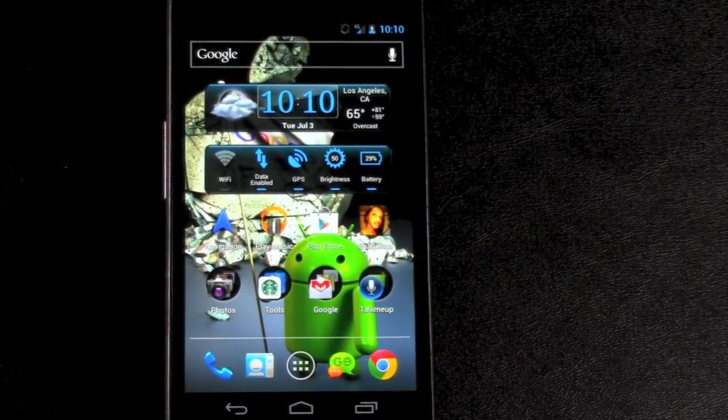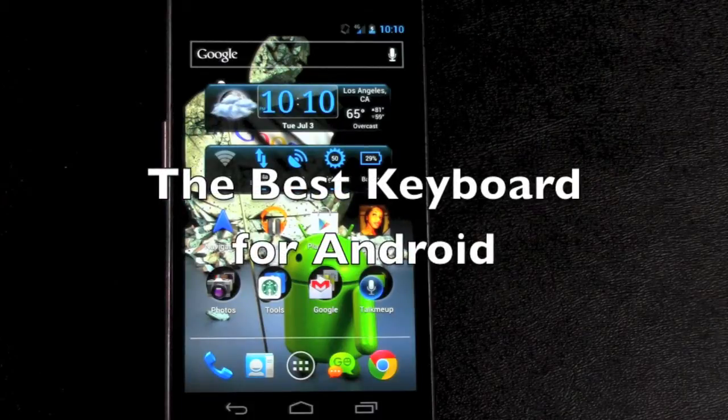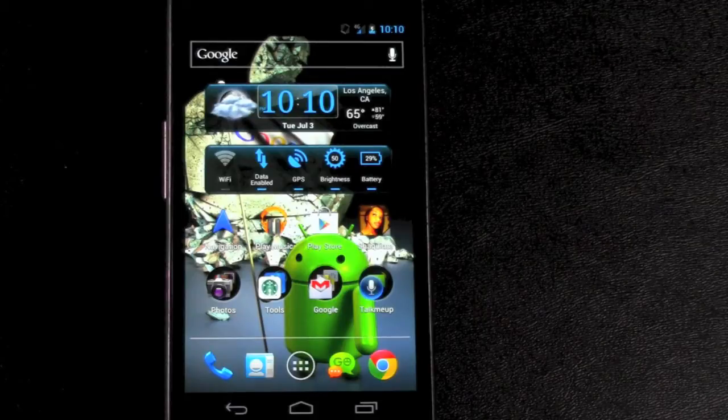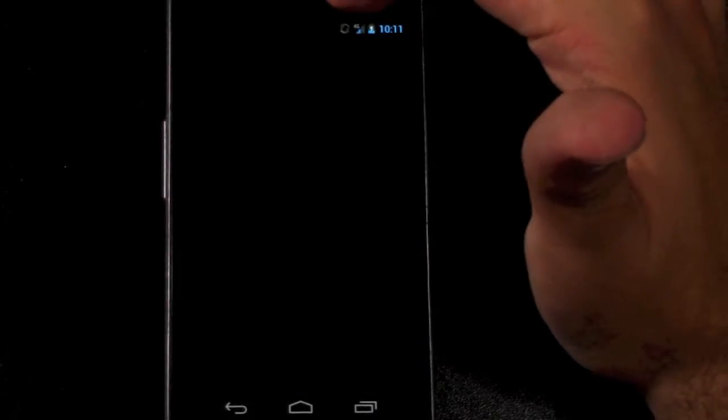Hello, this is Ricky the Android Guy. Today I'm going to be showing you a video on the best keyboard for Android. I had some people that recently got an Android and they're like, 'I don't really care for this keyboard — what else is there?' So I showed them my keyboard.